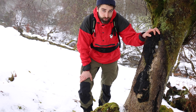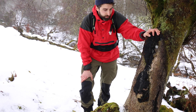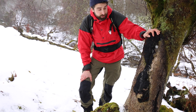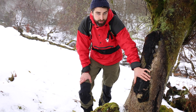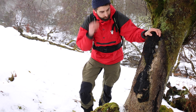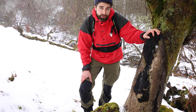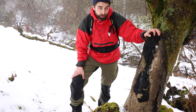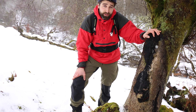Here we have the amazing Inonotus obliquus, or the chaga fungus as it's known in Siberian. As I said before, it's not the fruiting body of the fungus — it is actually a mycelial mass known as a sclerotium, and it's black and dark orange. It causes white rot to the host tree, but the host tree can happily live with the chaga fungus on it for 10 or even up to 80 years.